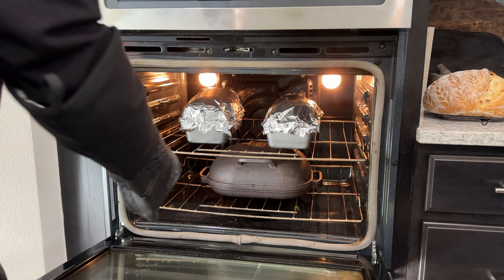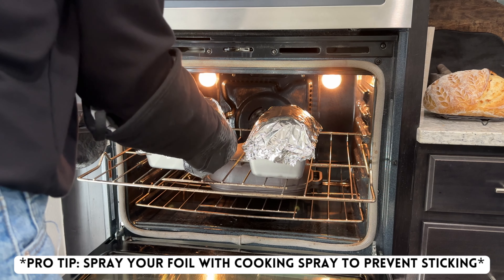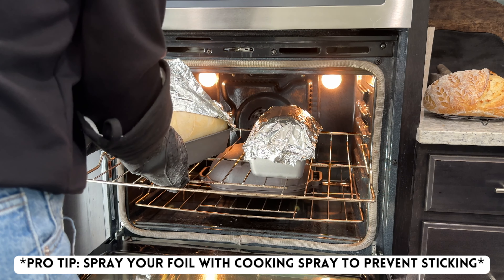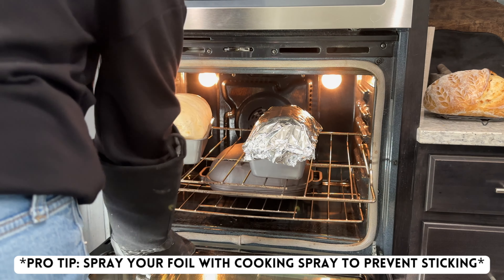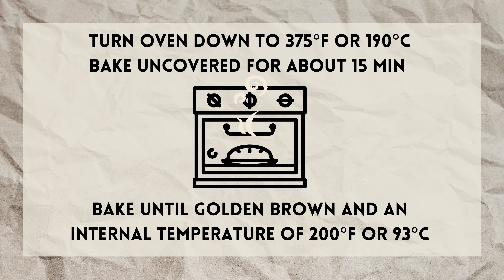After 35 minutes of baking, gently remove the foil from the top of the pan — sometimes it can stick to the bread just a little bit, so be gentle when peeling it off. Then turn your oven down to 375 degrees and continue to bake for about 15 minutes until the loaves are golden brown and have reached an internal temperature of 200 degrees Fahrenheit.